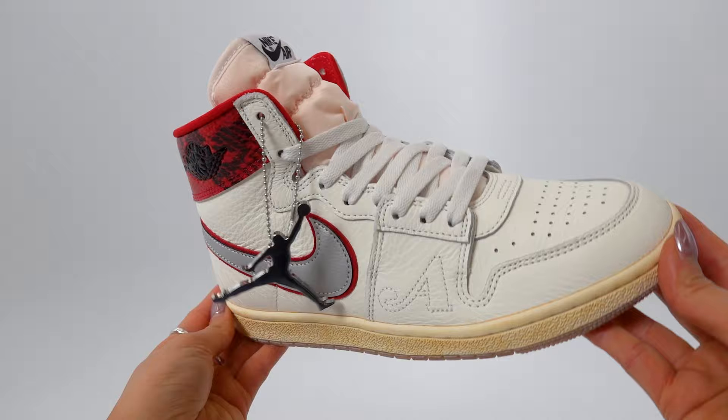I think the history behind the Airship is so interesting because it was originally a Nike sneaker that was then converted into a Jordan brand sneaker. So this was actually the ones before the Jordan Ones, if you guys know what I mean. So anyway, let's just get into the sneakers.